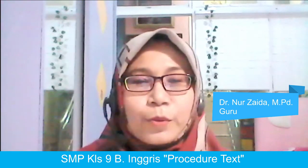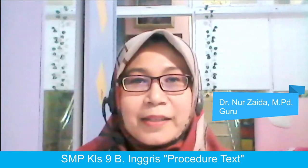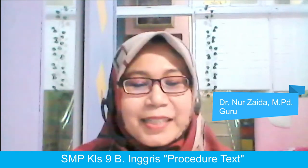Hari ini bersama saya, Ibu Nurzaida, kita akan belajar sebuah teks yang sangat menarik yaitu teks prosedur. Materi ini adalah untuk anak-anak sahabat Erlangga jenjang SMP kelas 9, tetapi untuk adik atau kakak SMA, atau adik-adik kelas 7, kelas 8, bahkan sekolah dasar yang ingin belajar mengenai teks prosedur ini, sangat disarankan untuk mengikuti acara ini. Selama acara berlangsung, anak-anak sahabat Erlangga bisa bertanya di kolom komentar ya. Sudah semangat belajar kan? Yuk kita simak bersama.